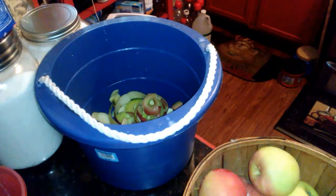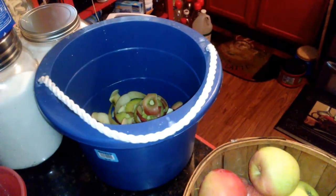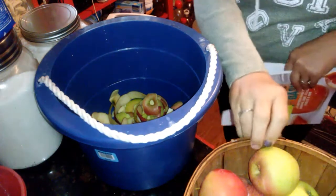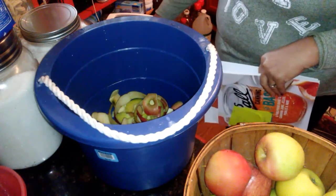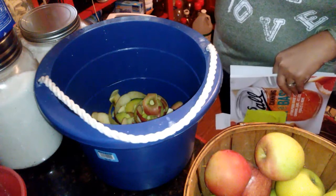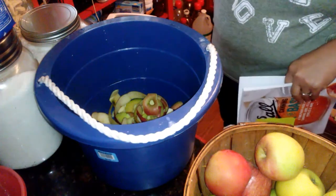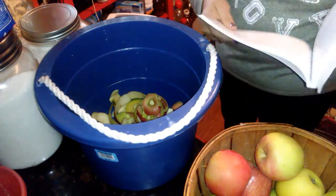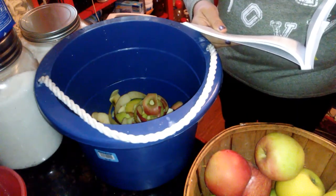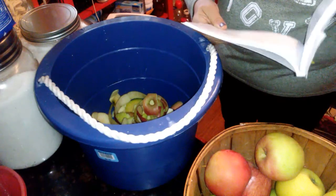I am making applesauce — somebody was asking about apple butter. I got my apples, peeled them, and they're going in the crock pot. I do my apple butter and my applesauce the same way. For applesauce I just add sugar, and for apple butter you add spices.